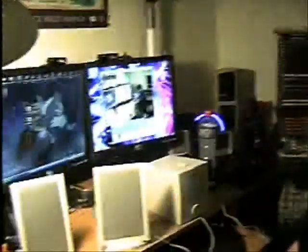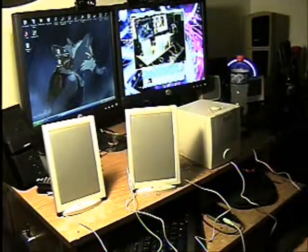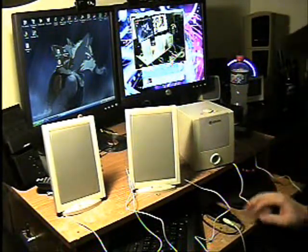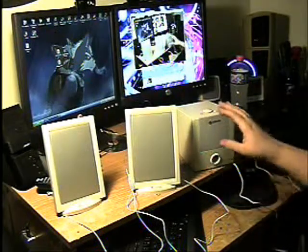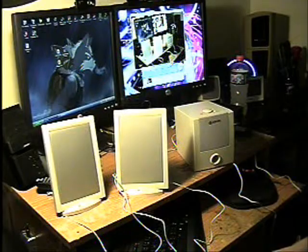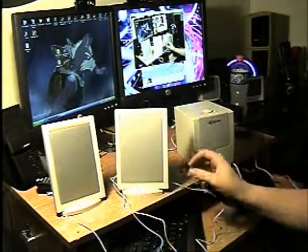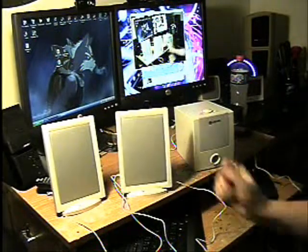Now I'm going to turn the camera on to the speakers, and there you see the speakers all hooked up. During the audio test, I'm going to unplug the panel speaker so that you can hear the difference in the sound quality, to let you know that these are actually working and are actually playing music.